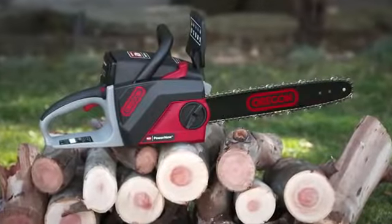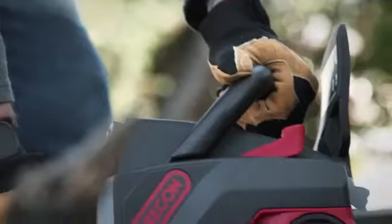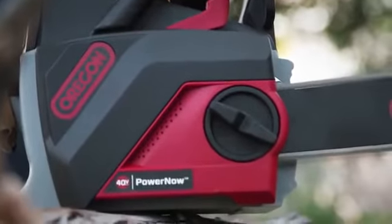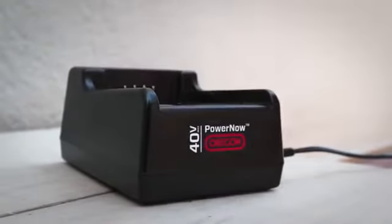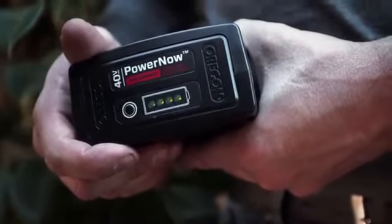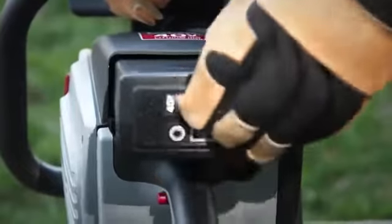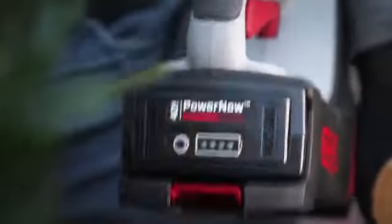Introducing the CS250 40 Volt Max Cordless Chainsaw from Oregon, another powerful member of the Oregon cordless family. The high capacity 40 Volt Max Lithium Ion battery delivers a constant flow of no-fade power. It's also interchangeable with all other Oregon cordless products, so you can fuel the entire cordless family with just one battery.